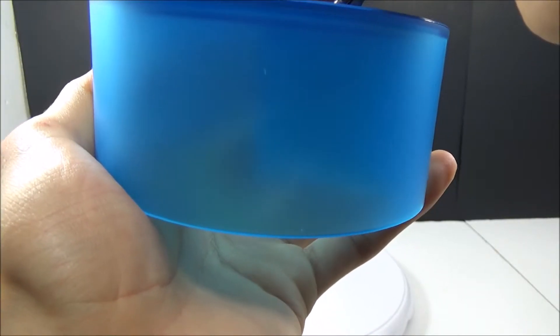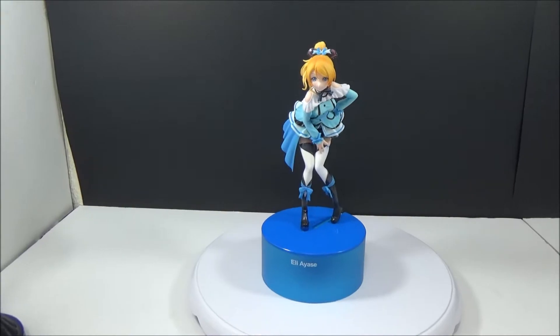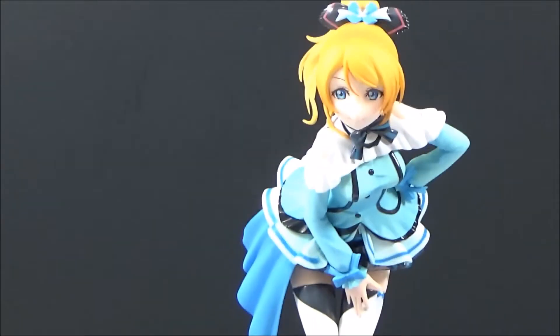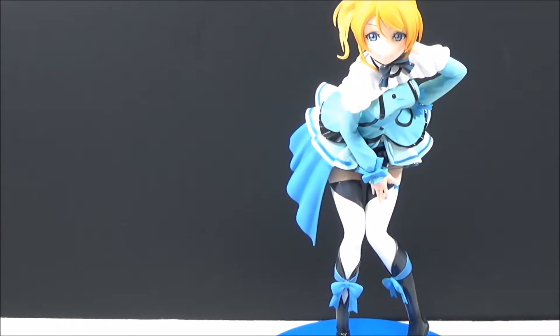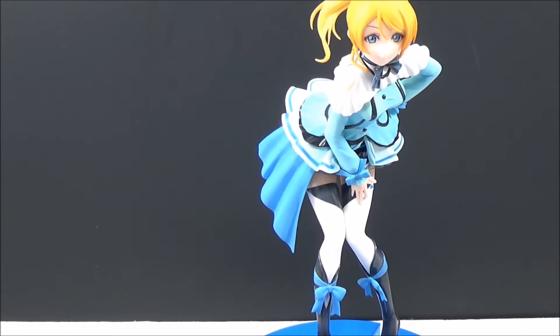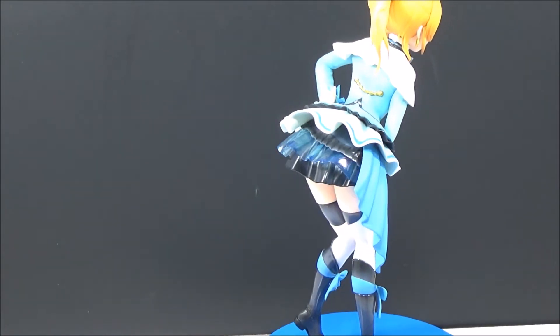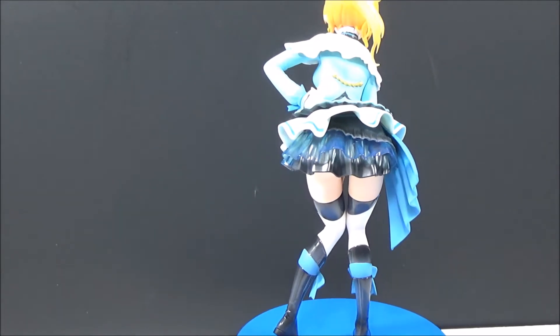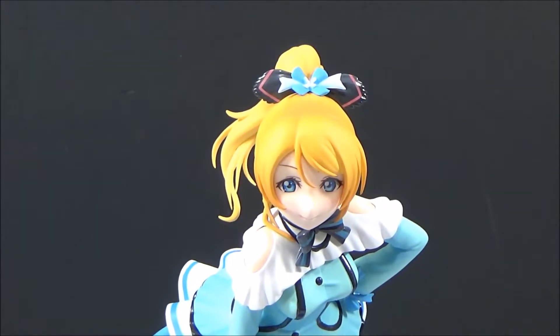Alright, let's just put her in the base now — she goes right here. And there she is! Give her a little quick spin. She's really, really nice. I like this figure a lot — can't wait to get them all. There's just a bunch of girls in the set.